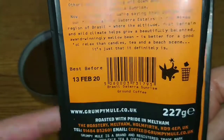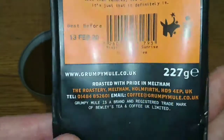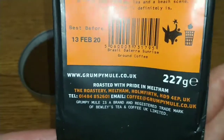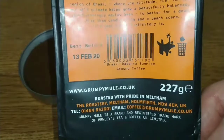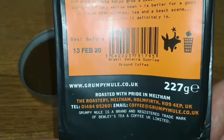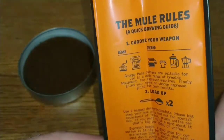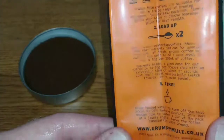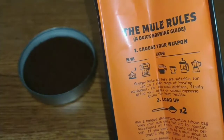The best before date is the 13th of February 2020, and it's 227 grams. Normally around five pounds for this coffee, but I've seen it on offer in Tesco for £3.19, so I thought it was worth a try — although I seem to be quite unimpressed by Grumpy Mule coffees generally.